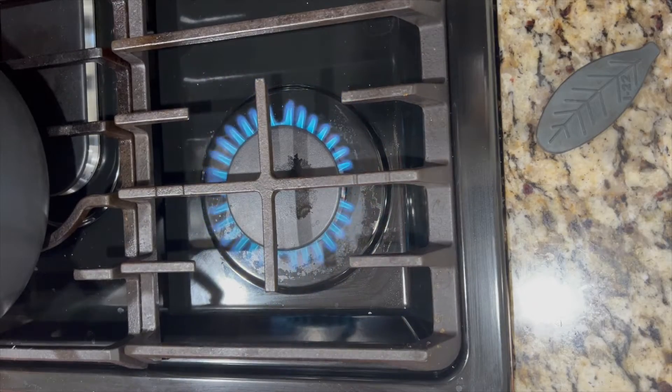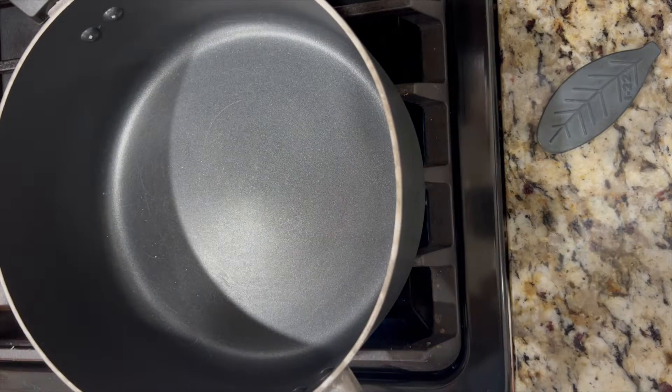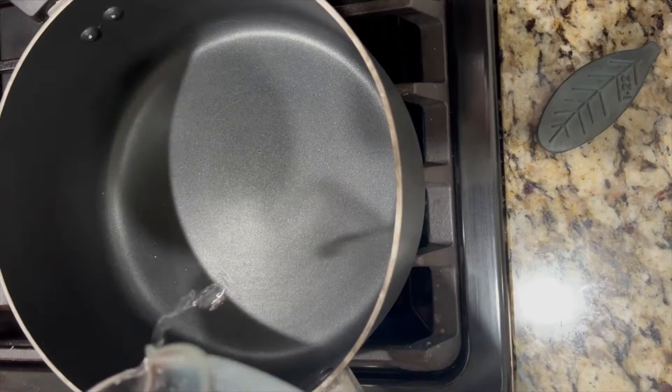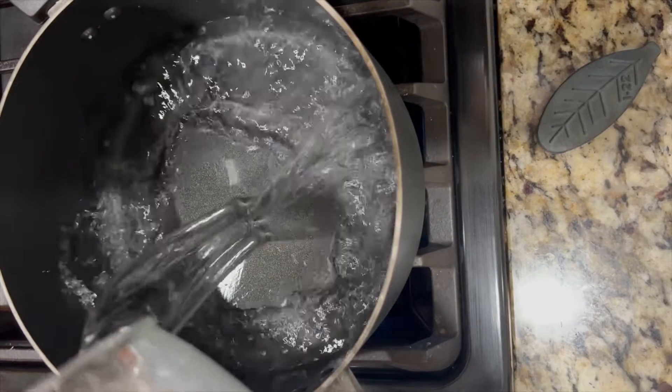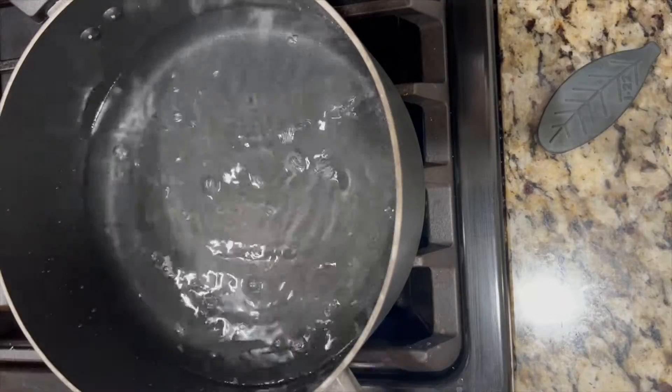Hey, it's Jen here from Plant Powered Kidneys, and I'm going to show you how to make iron infused water using the Lucky Iron Leaf. The first thing you'll need to do is get a pot large enough to hold one liter of fluid. You can use water or any other liquid like a soup or a broth, and bring it up to a boil.